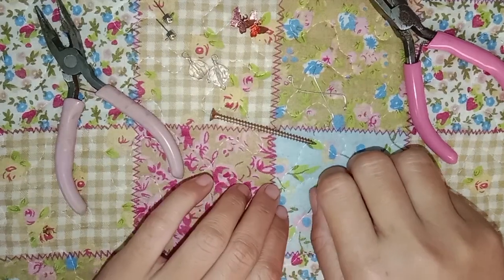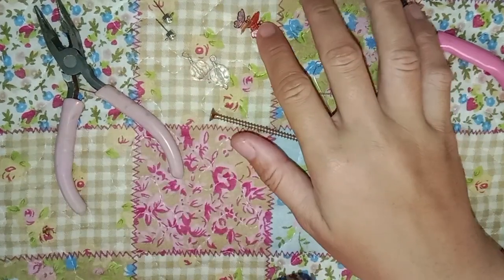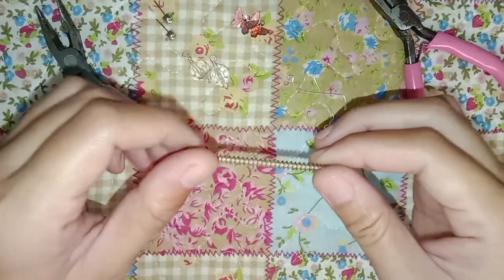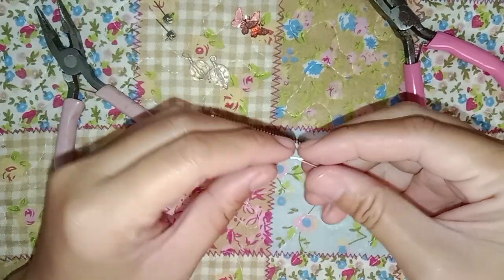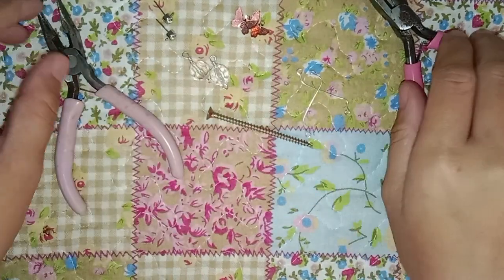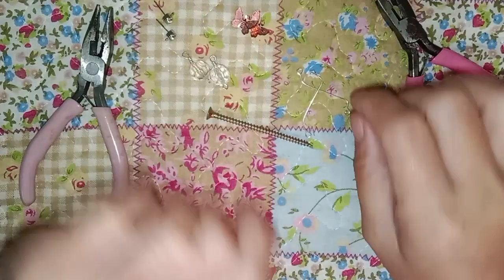Hi everyone, today I will be making another earring made from some beads, some butterfly charms, a screw, some eye pins with both loops at the end, some tools, and also the earring stud. Let's get started.